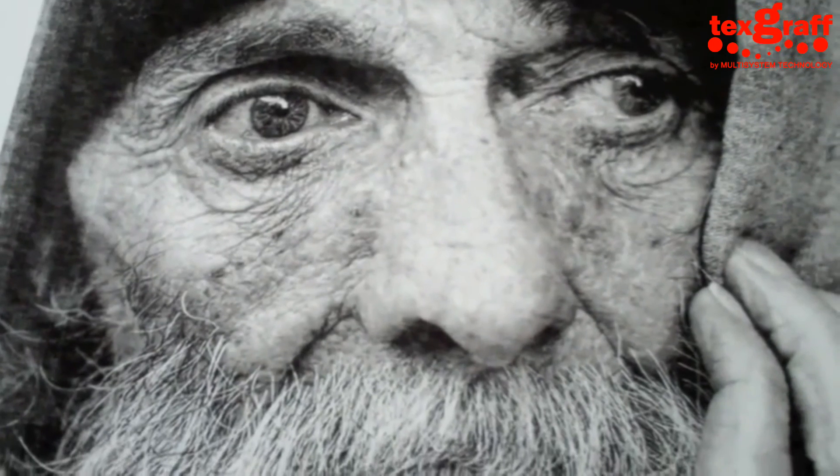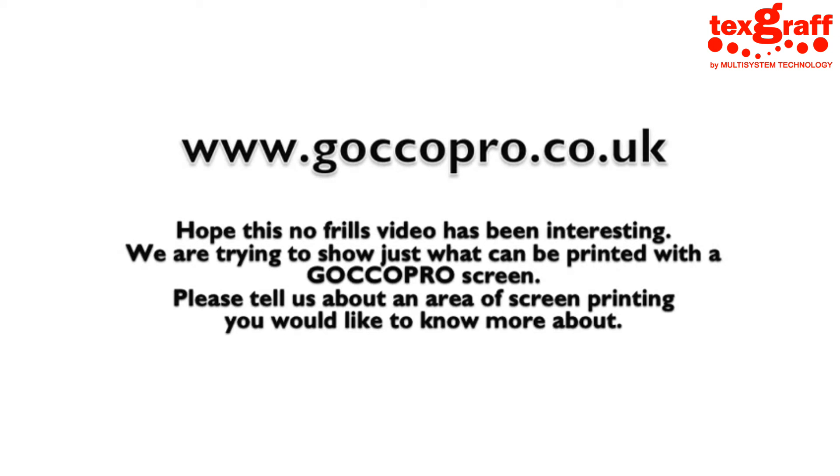If you want any more information about a Gokko Pro, give us a call: 0131 654 430 34. Thank you.